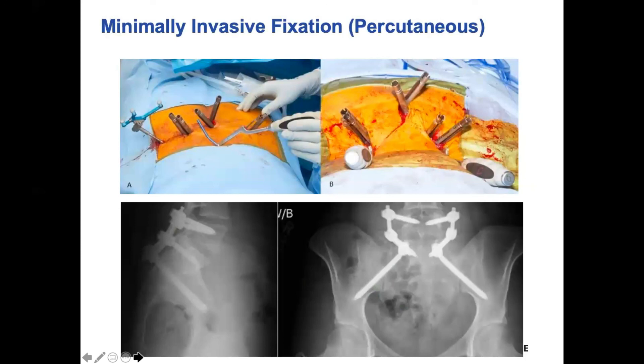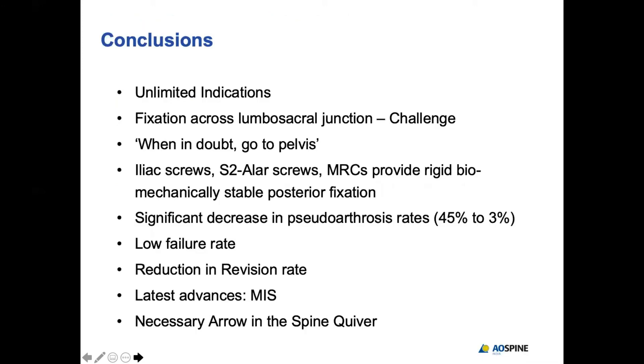This kind of fixation can nowadays be done using minimal access surgery, which is a boon in obese patients. In summary, spinopelvic fixation has unlimited indications. Fixation across the lumbosacral junction is a big challenge — when in doubt, go to the pelvis. Iliac screws, S2 iliac screws, and multiple rod constructs provide significantly rigid biomechanical stability, enhancing fusion and minimizing pseudoarthrosis, implant failure, and revision rates. This technique is a necessary arrow in the quiver of every spine surgeon.